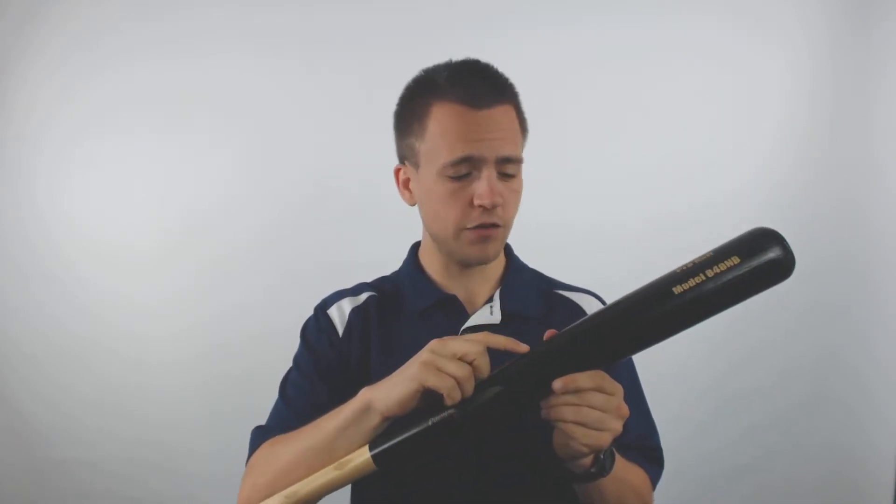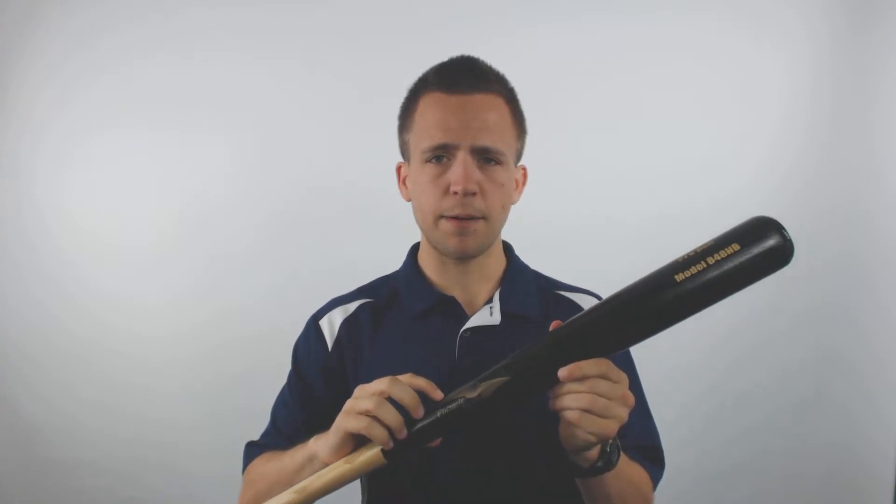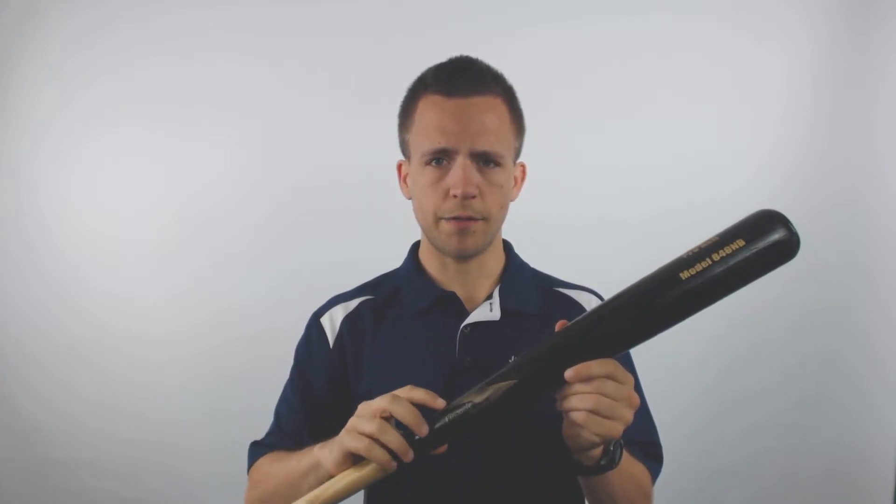One thing you'll notice with this bat is that it's got a high gloss lacquer finish which is going to give you a very clean and professional look. Another thing you'll want to keep in mind is that it's constructed with ash which is softer than birch or maple and should provide a more comfortable swing on contact.